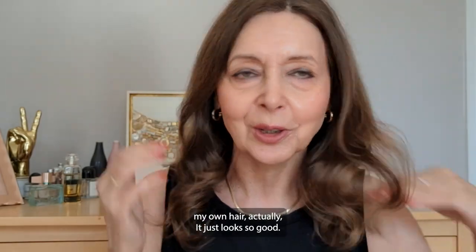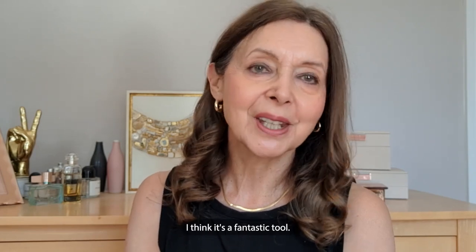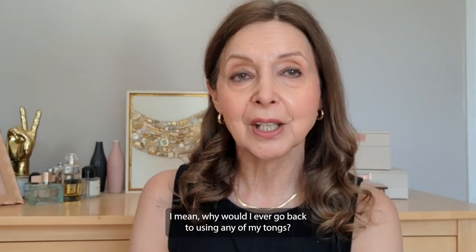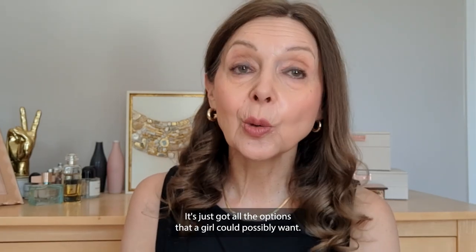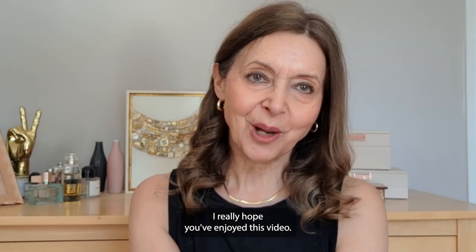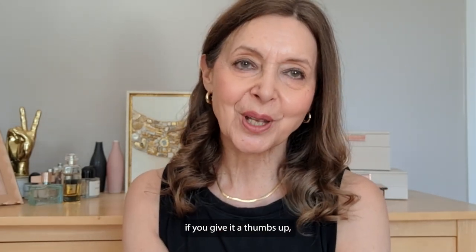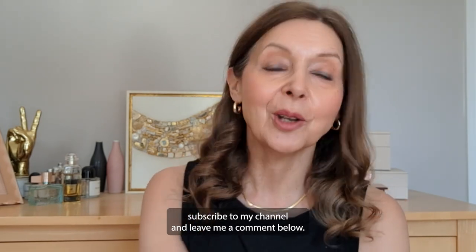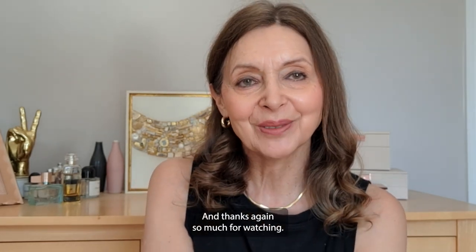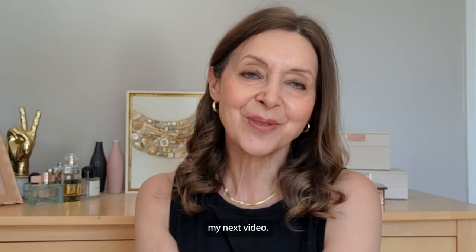I'm absolutely made up about the Ylira Hair Dreamwave Ultra. I think it's a fantastic tool — it's light, it's portable, it's easy to use, and look at the result. Why would I ever go back to my tongs? It's just got all the options a girl could want. I really hope you've enjoyed this video — if you have, give it a thumbs up, subscribe to my channel, and leave me a comment below. Do you fancy trying the Ylira Hair Dreamwave Ultra? I really do recommend it — thanks so much for watching and I'll see you on my next video, bye!